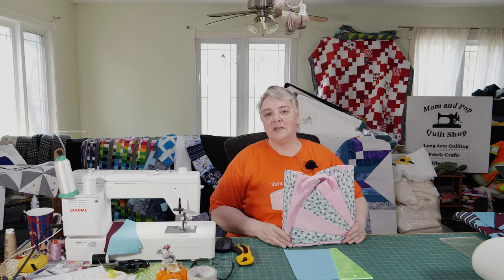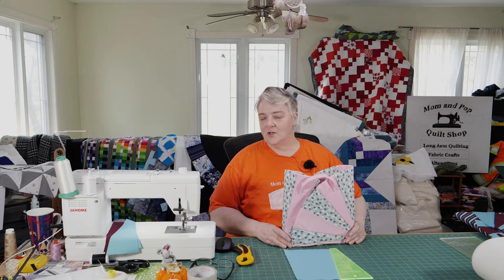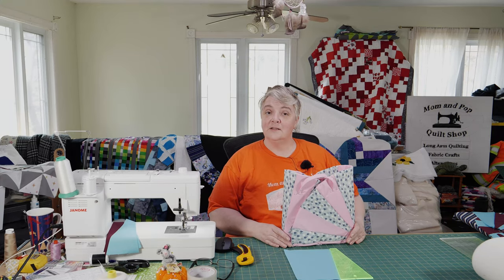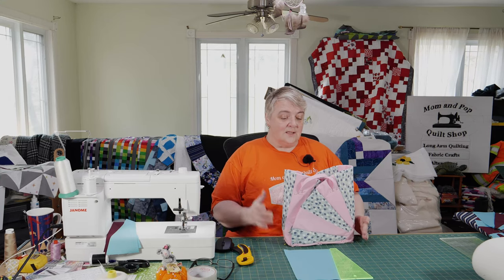Hey everyone, welcome to Weekend Project! I'm Laura Lynn of the Mama Pup Quilt Shop, and we're very happy to see you here today. Today we're working on a half circle Dresden sunshine bag — that's what I'm calling it because I think it looks nice and it suits it.